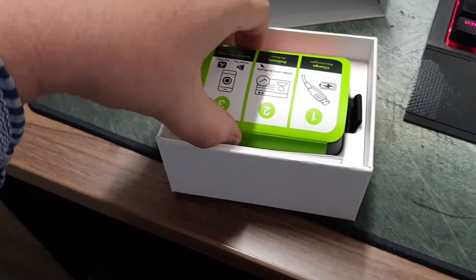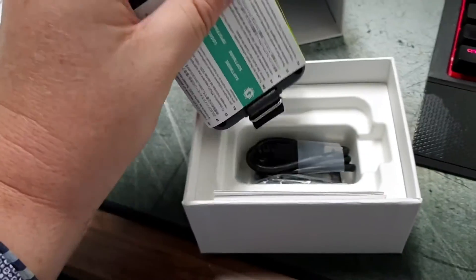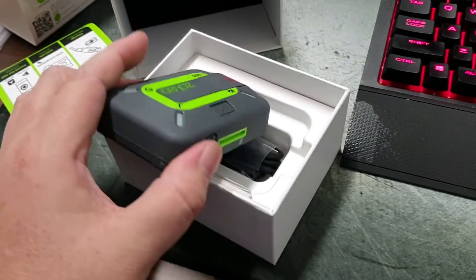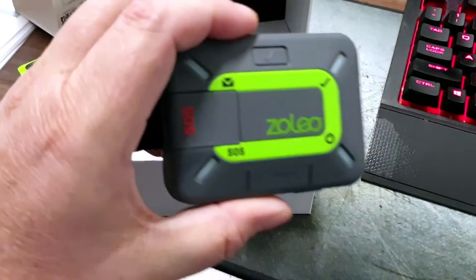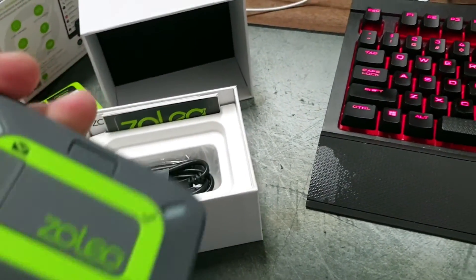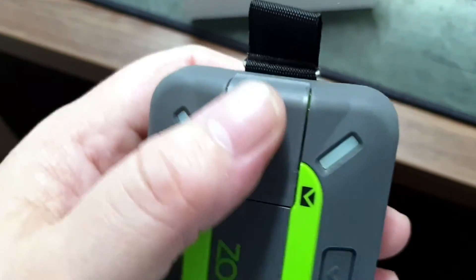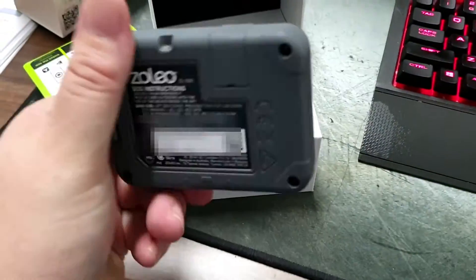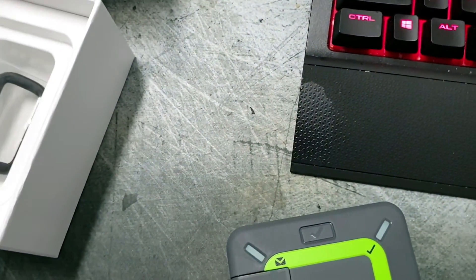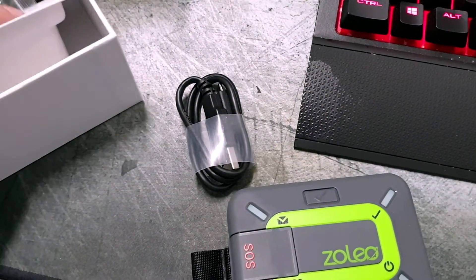Inside the box it's a bit like a mobile phone box. Here is the actual device — it's quite a neat size, smaller than my hand really. There's a one-click button and the SOS button which you flip up to access — I think it's child-proof. You also get a charger and a carabiner.